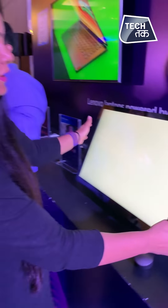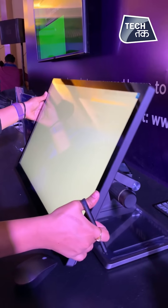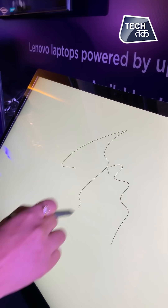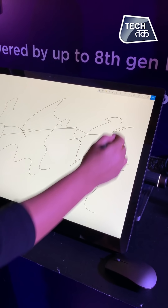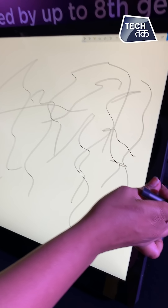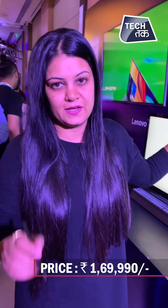The best part about the A940 is that it is quite flexible — you can tilt the screen and actually doodle on it or paint anything you want. For artists, videographers, and photographers it is quite a nice device to use. It has a flexible screen and the price is ₹1,70,000. It is available at Lenovo stores and Lenovo.com.